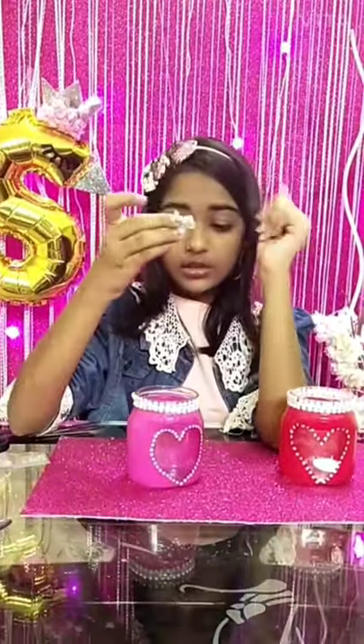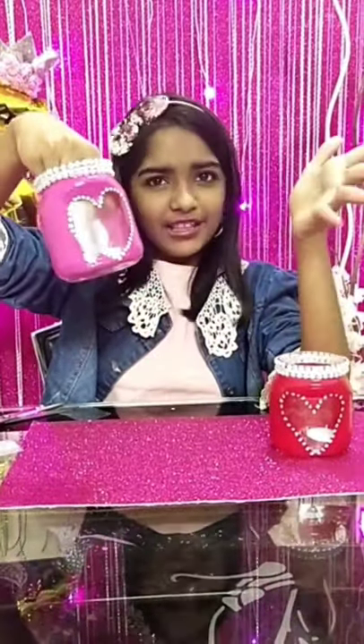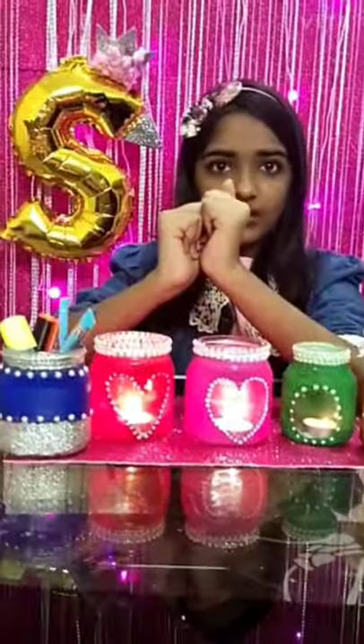Now we move on to the fifth step. In the fifth step, you need a candle. You have to just place it in the center of the heart. I have placed it, and now the last thing is just to light the candle. Our DIY is completely ready after the fifth step!